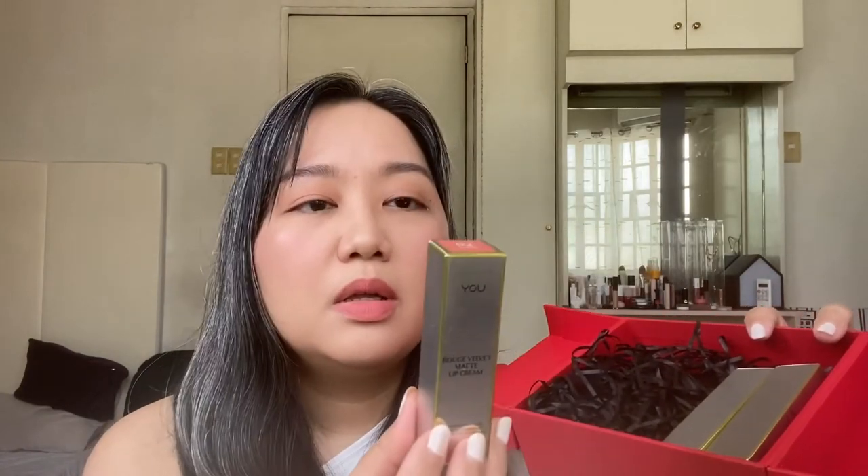Hi guys, welcome back to the channel! Today we are unboxing, swatching, and trying out this UBeauty special Valentine's edition gift set, which contains three of their best-selling Rouge Velvet Matte Lip Creams. This is a really nice box to gift for yourself or for a special someone this coming Valentine's Day. It comes in a really nice-looking and reusable box — it's very well made. It opens like this, and inside you get their Rouge Velvet Matte Lip Creams.